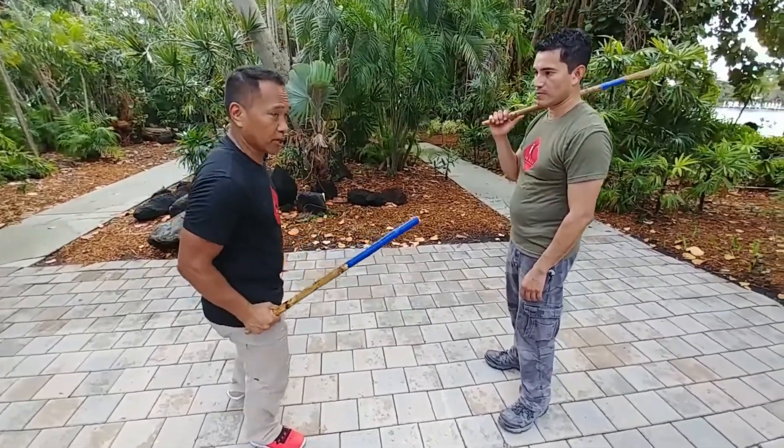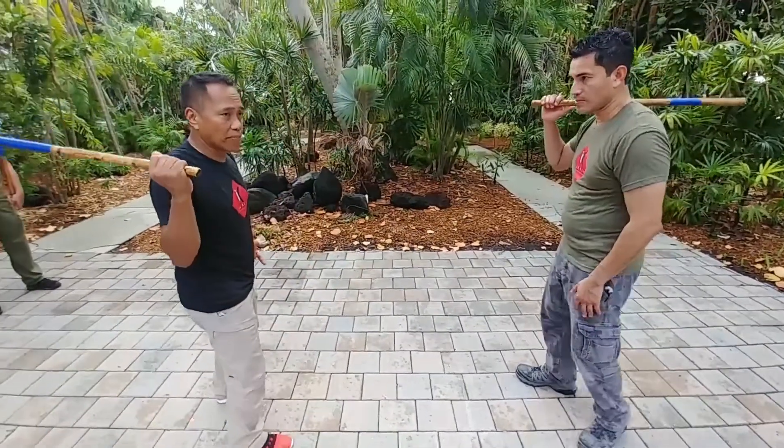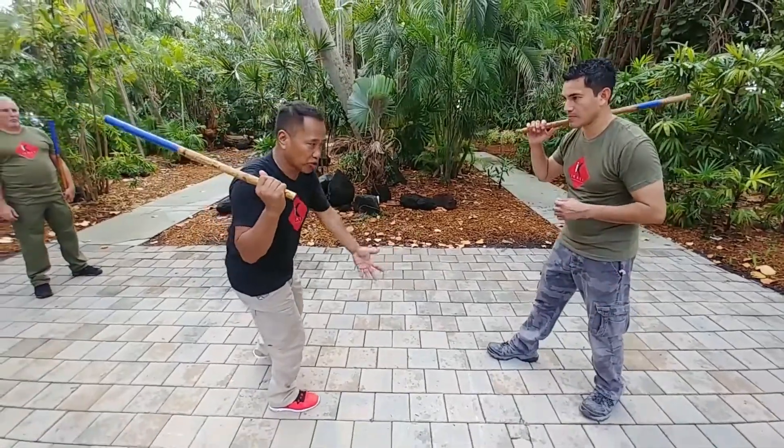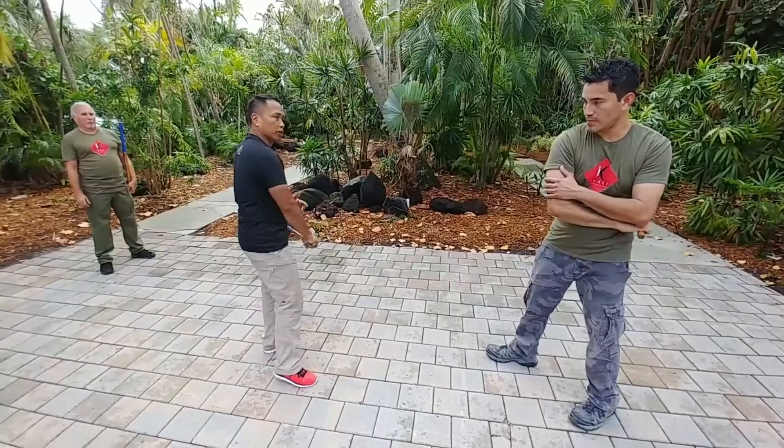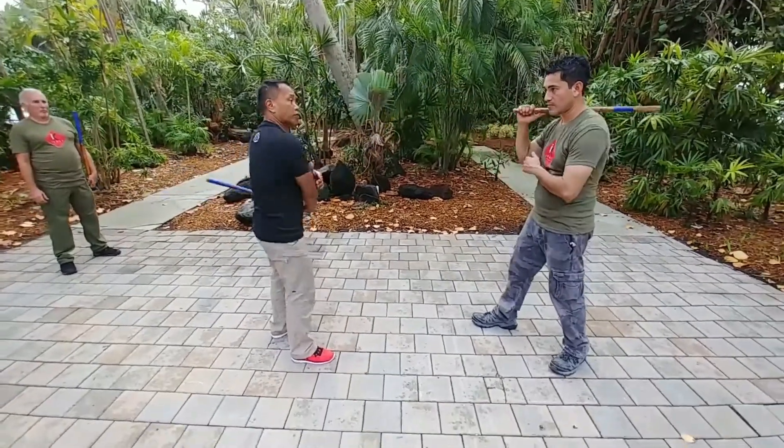It's a broken strike — it's a fake strike. A broken strike stops short, whereas a fluid strike is when you go all the way through. Most people hit all the way through.